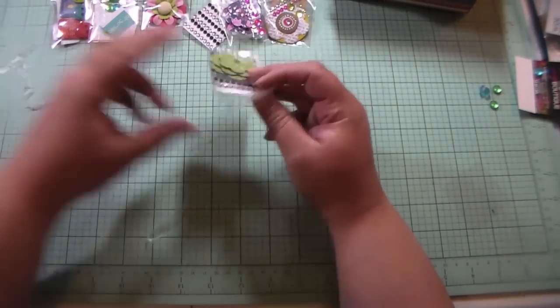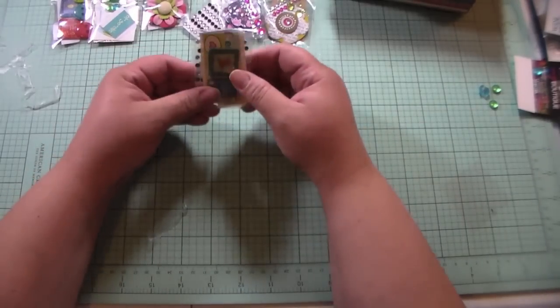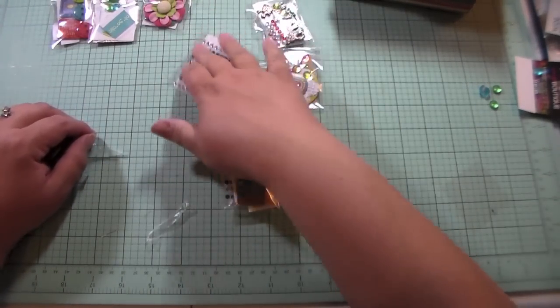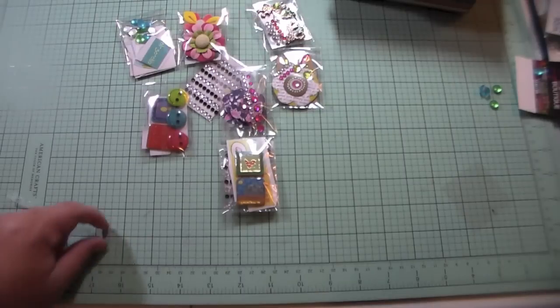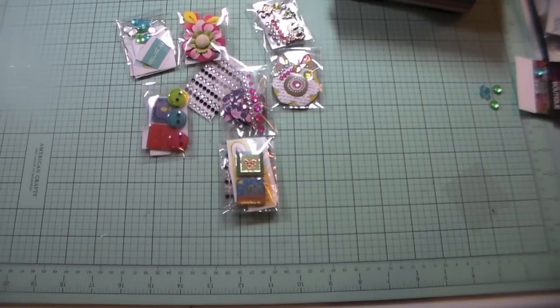We've done a few here tonight, and I'm so glad I used a bunch of that stuff my sister and I have been trying to get through. We've made all these cute little packets for our pocket letters. Thanks so much for watching, everybody. I hope you liked this video. If you have any questions, let me know. I'm new to pocket letters like some of you are, and I think they're so much fun. I can't wait to swap with some of you in the future. Thanks again for watching. Have a good night. Bye-bye.